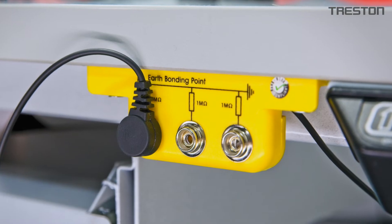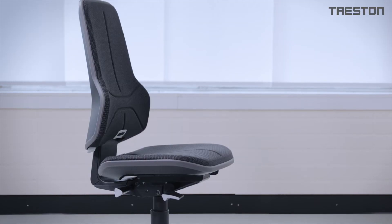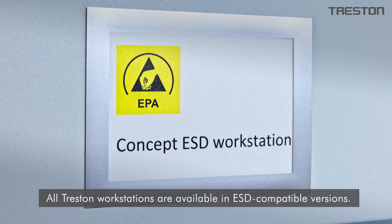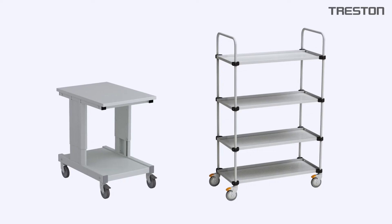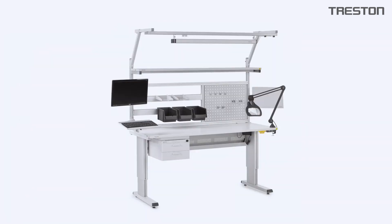Treston has decades of experience in developing, manufacturing, and supplying ESD furniture. All our industrial workstations are available in ESD compatible versions with an electronically semi-conductive coat of paint. We also supply ESD compatible industrial carts, storage systems, chairs, lights, and accessories.